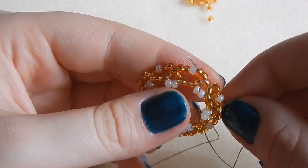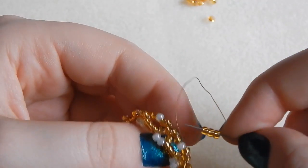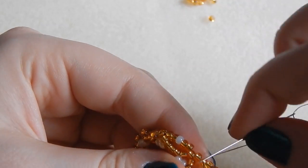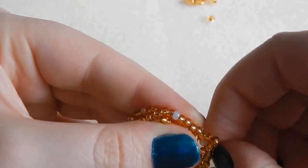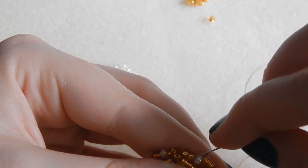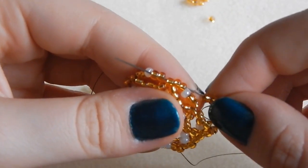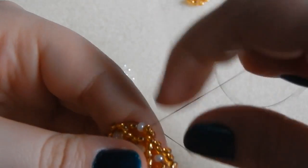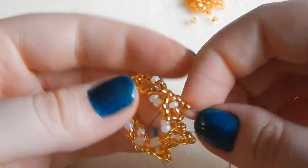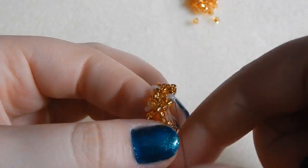Then you're going to go through those next two gold seed beads — remember, we never want to thread our needle through the ivory. You're going to pick up three more gold seed beads and then go through that next gold seed bead, skipping out the ivory completely. Then you're going to go through the next four gold. This can be tricky to do all at the same time — you can do them one at a time, that's not a problem. So you're coming out of the gold next to the next ivory one, picking up three gold and then going through the next five gold seed beads. It might be easier to see than it is to explain.